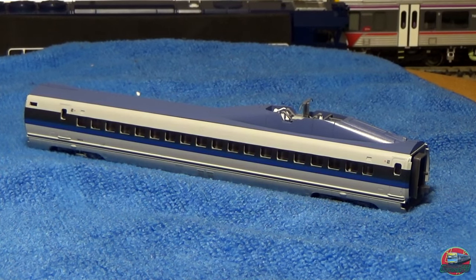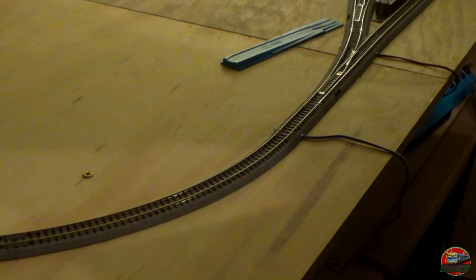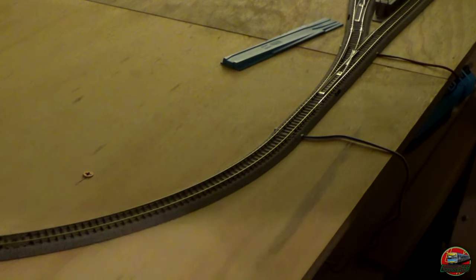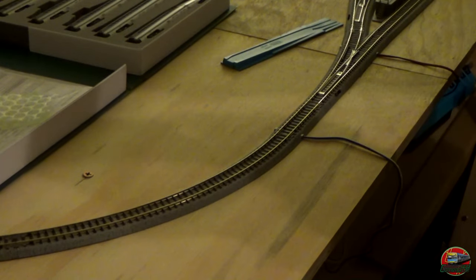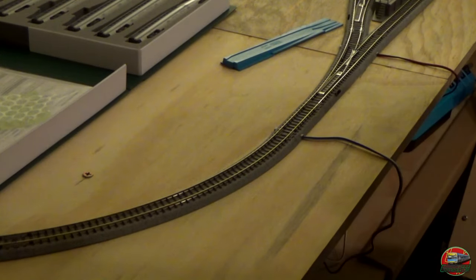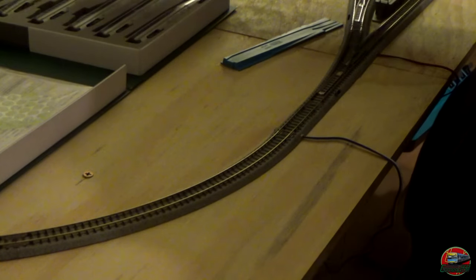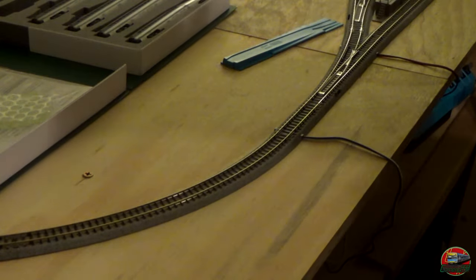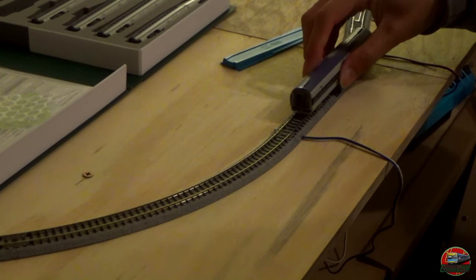That concludes our close-up look and first impressions. The model looks very nice, definitely very nice quality in terms of build. All that's left is to test their operation. Welcome back to the layout. It's put on a kind of weird section to try to load the train — it's really hard to carry eight carriages. We're going to run the motor unit first to give it a running-in. We'll get a couple of shots of it on its own, then put on the rest of the carriages. This is carriage number ten — it has traction tires fitted, so we'll just put it straight on.